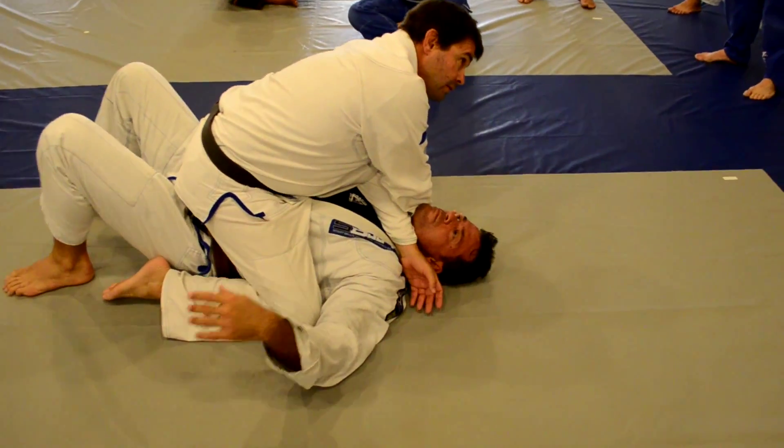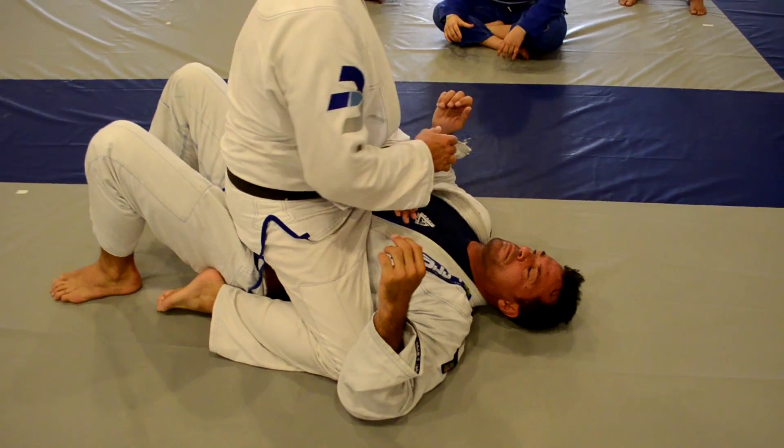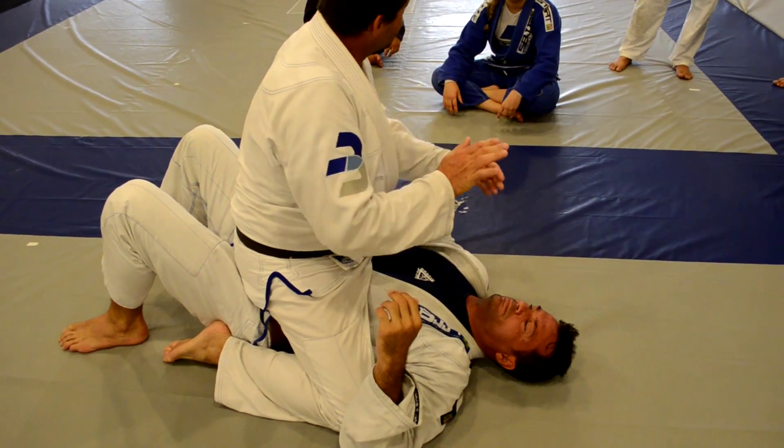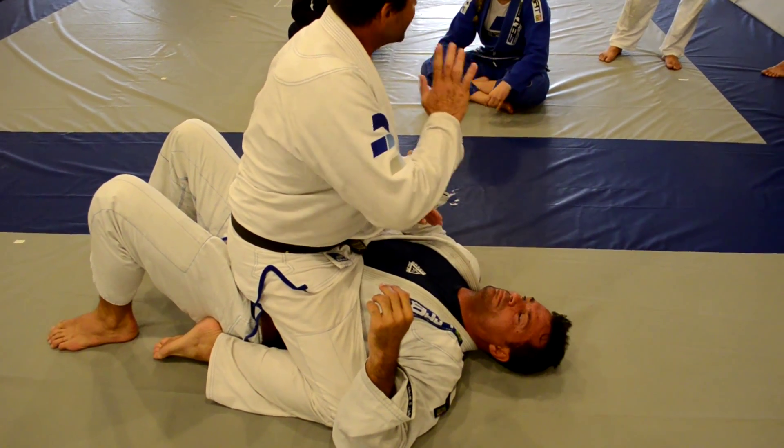Without the grip. I use my back and my forearm. The choke is the same.